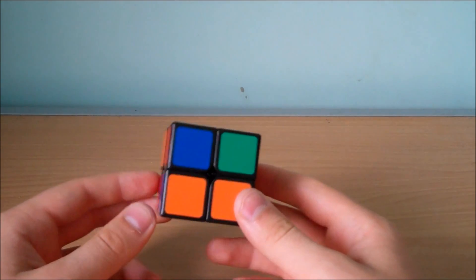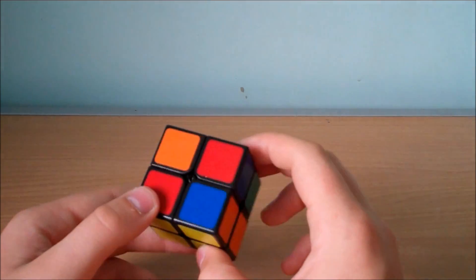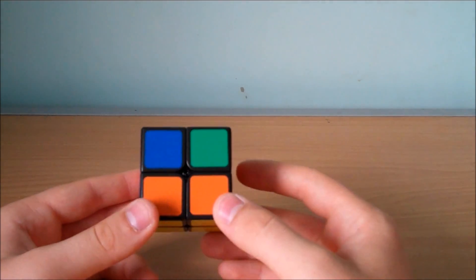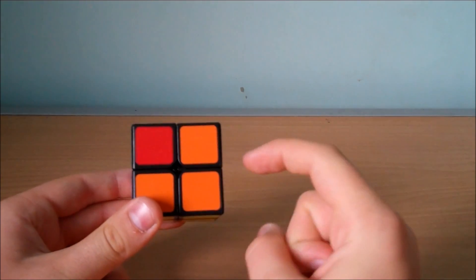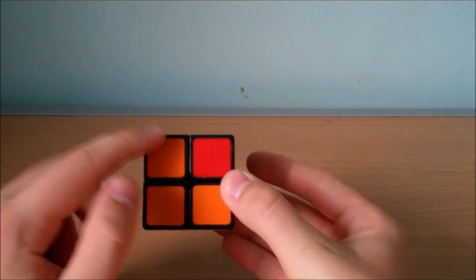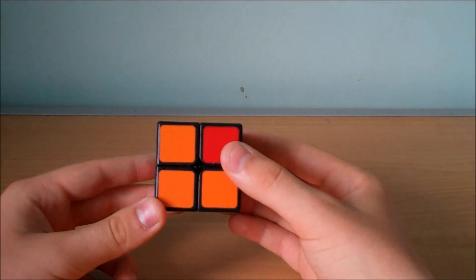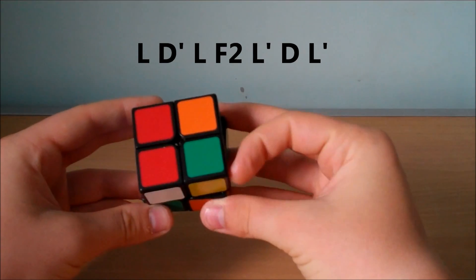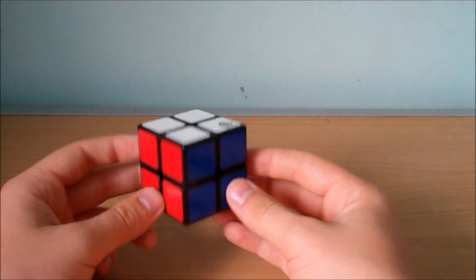This next case is when we have a block of 2 here but no other blocks around the cube. We see that the block of 2 is made up of orange pieces, so we're going to find another orange piece that needs to be here on the left hand side. We look for it — there's one here but it needs to be here, so we turn again and we find it, and finally have the block of 2 here and the one orange here. We hold it like this and do the algorithm, and as you can see we have now permuted all the pieces and solved the puzzle.